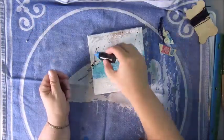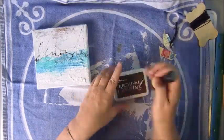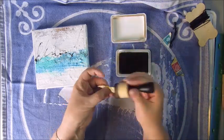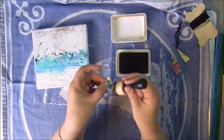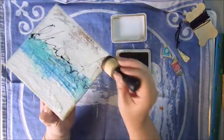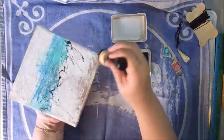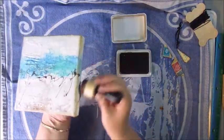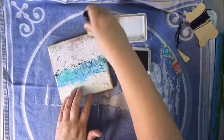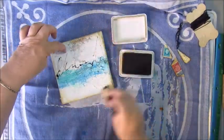Here I'm adding some scribbles, kind of a script writing — I'm not writing anything really — but I did that with an acrylic paint which I put in a little needle bottle. Now I'm using an archival ink, the coffee one, and a little piece of foam with the blending tool, to create a bit of shadow and crunchy look on the edges.